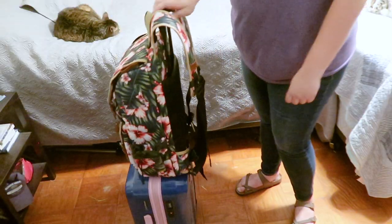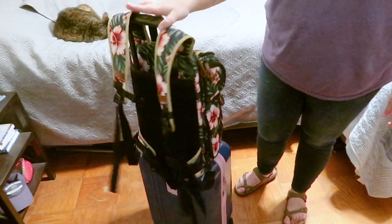It also has an awesome opening on the back that slides right onto your suitcase, which is amazing for travel — keeps you hands-free. So all that being said, it is a pretty great bag.